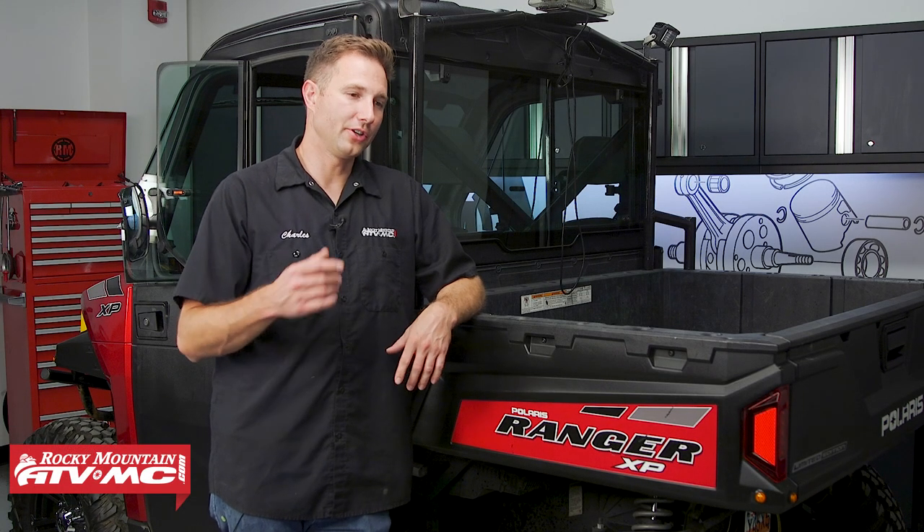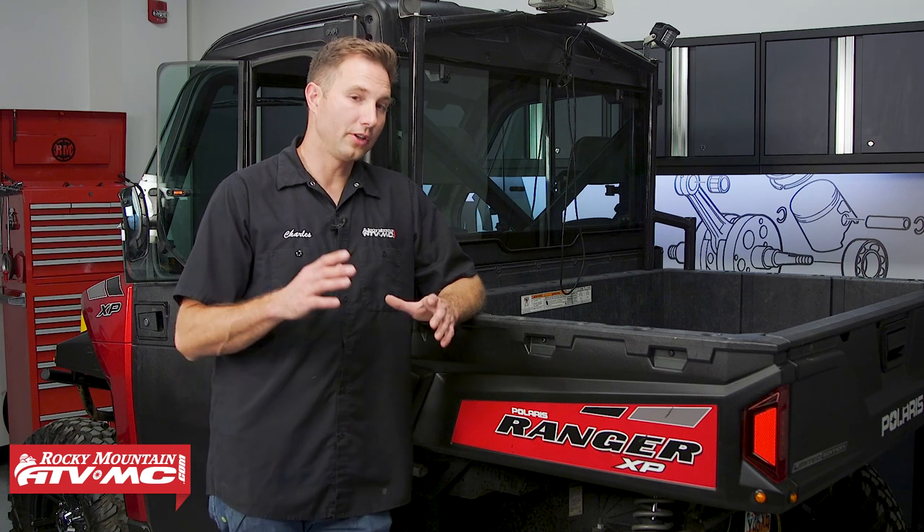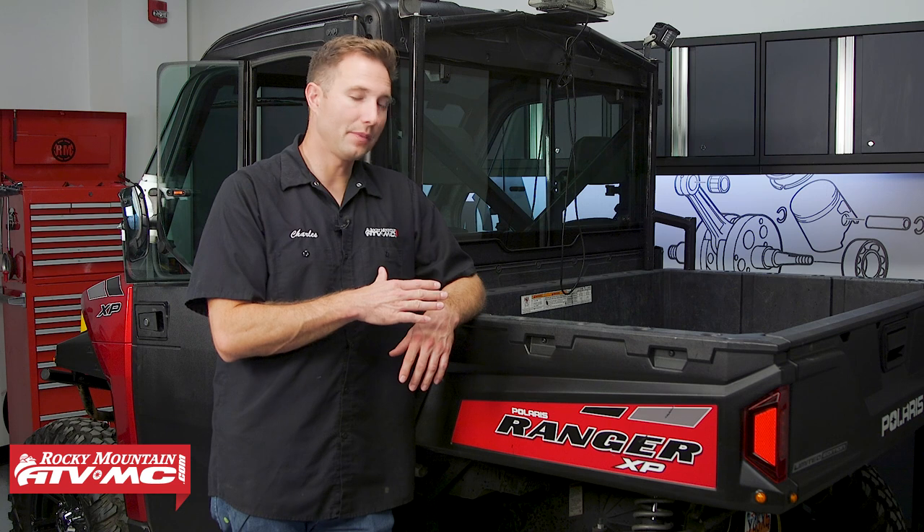Periodically changing your engine oil on your side-by-side is one of those crucial maintenance items, because the engine oil does break down over time and eventually you can get some contaminants in there, especially after break-in. So you wanna reference your model-specific service manual or owner's manual to get that maintenance schedule.